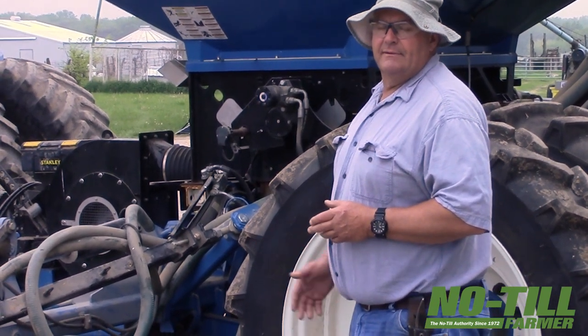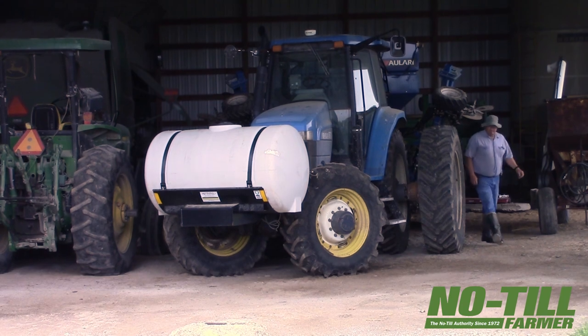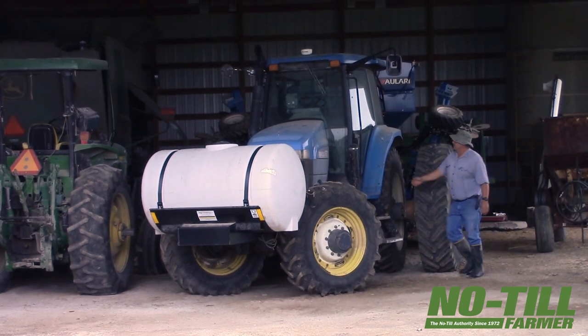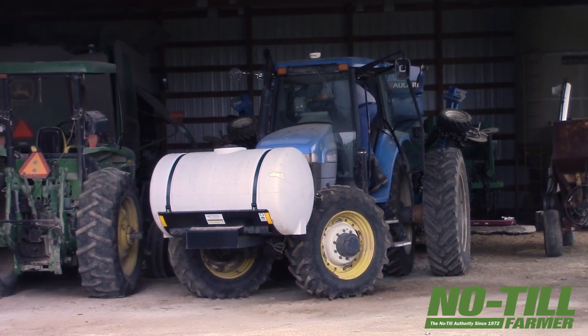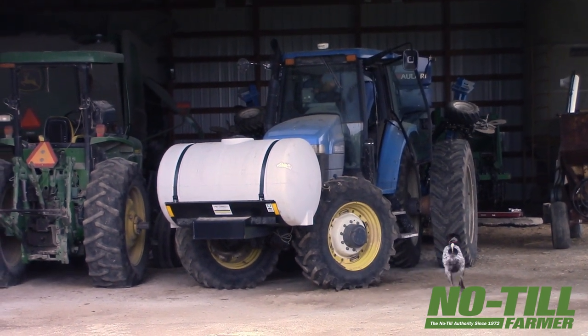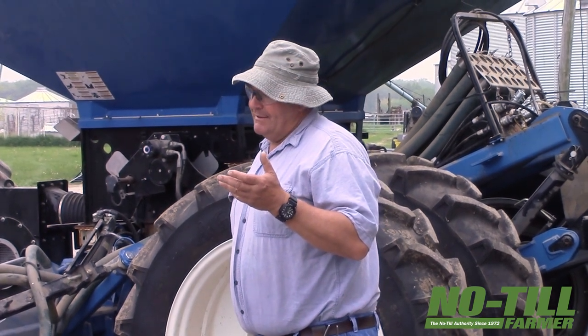Tell me why you think this setup is better than what you were doing. Well, I was looking at the strip tillers and seeing how they were getting increased yield from banding their fertilizer. I kind of liked that idea, so I was looking for a yield bump. Also with my cover crops, I feel that we need to be getting some fertilizer out here to get the crop started because we've got a full crop out here growing. I feel like a lot of those nutrients are pulled up with that.